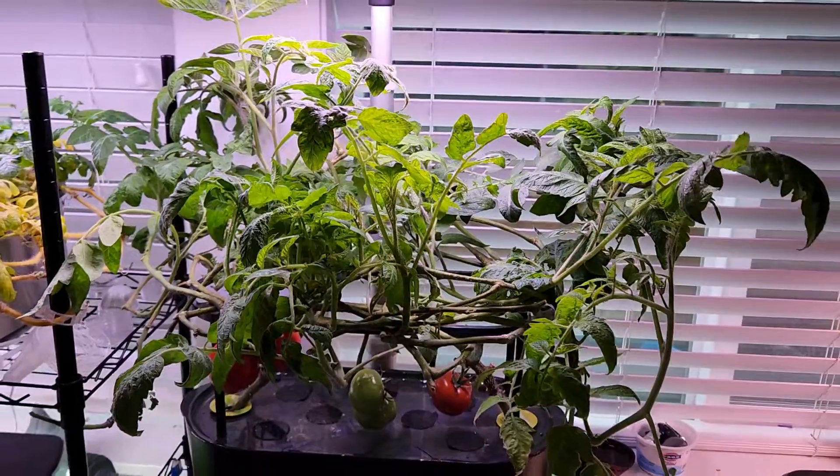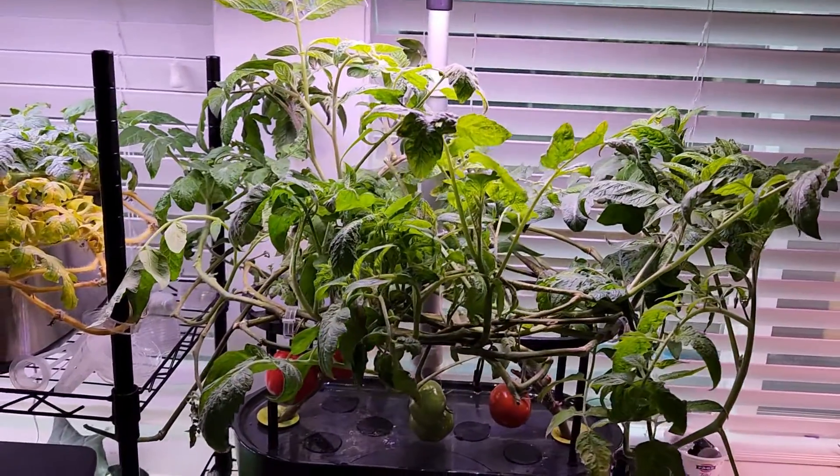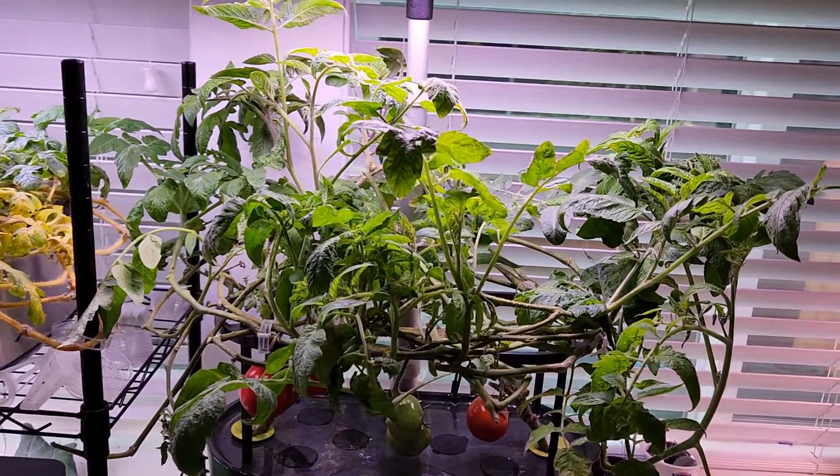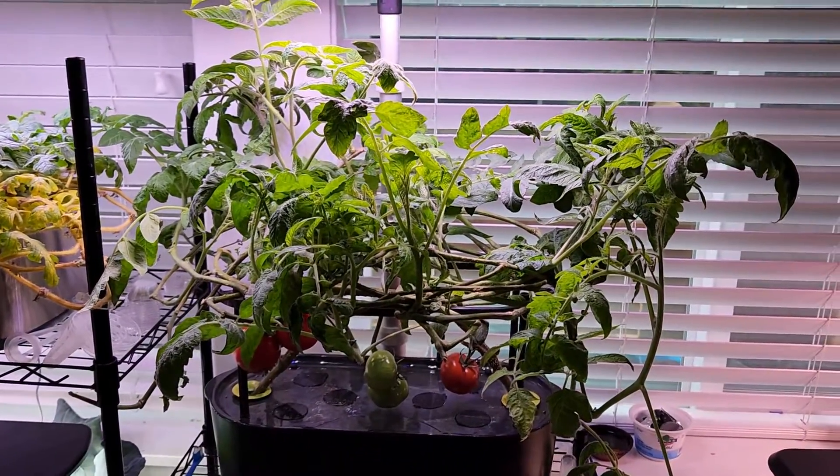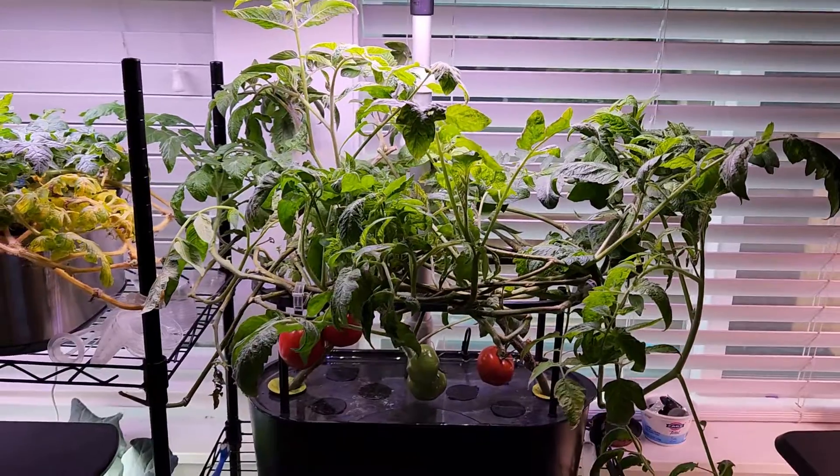I'm going to repeat the same process whenever the plants go out of control and let them enjoy under the lights. That's all for now — hope this is helpful. Thanks for watching and happy gardening — see you in the next video.